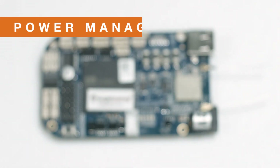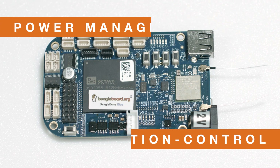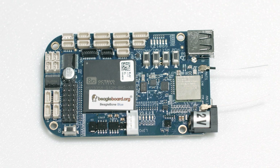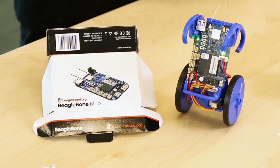The real advantage of the BeagleBone Blue is the integrated power management and motion control, which also natively supports a 2-cell LiPo battery, 4 quadrature encoder inputs, 8 6-volt servo motor outputs, and 4 DC motor outputs, again making it ideal for almost any robotics or motion control application.